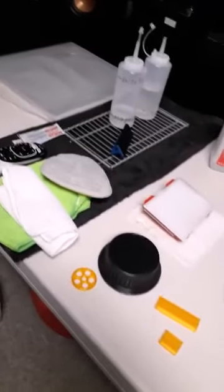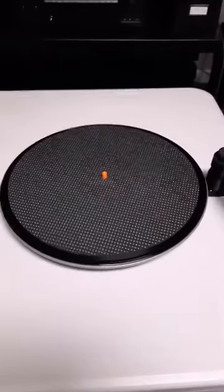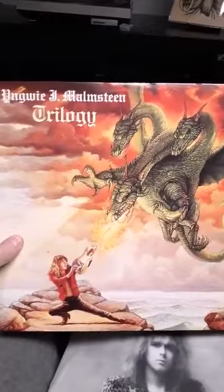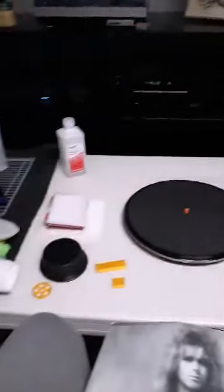I have everything set up over here — some microfiber cloths, covers, and anti-static zero-static sleeves for storing the albums when done. There's also a little teeny shop-vac vacuum connected to the unit down here. What I'm going to clean is an old Malmsteen album I've had forever — it's an original copy and I haven't heard it in probably 18 years, just sitting in a box.